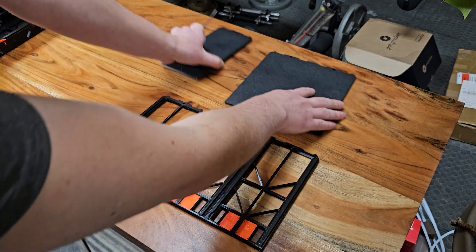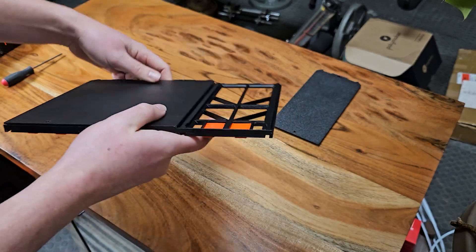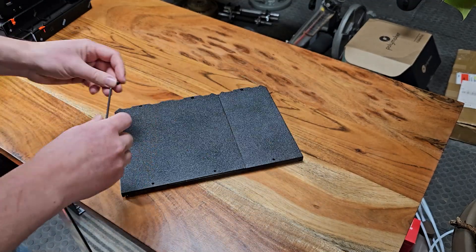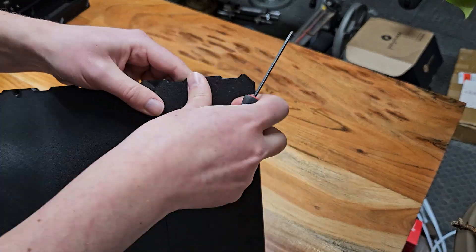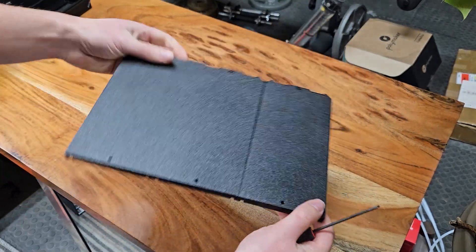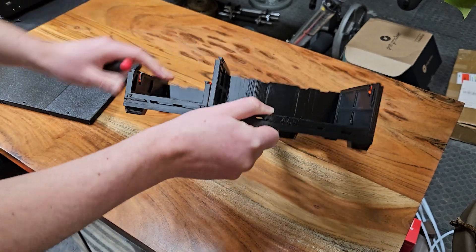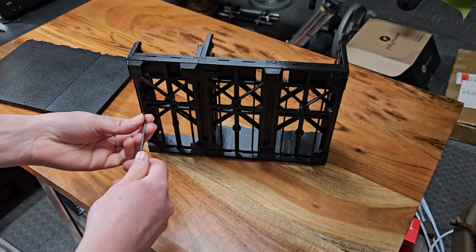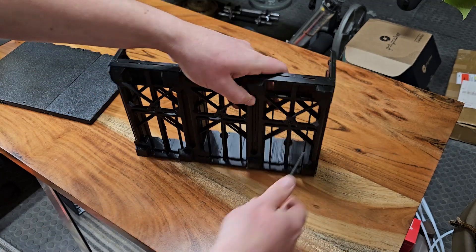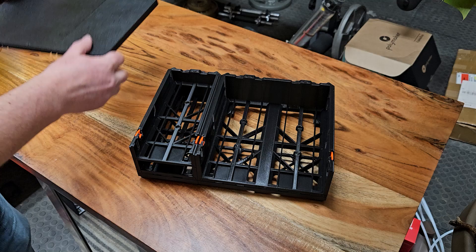Next we'll do the exact same thing for the upper and lower covers, and we'll lock all those in place using an M3 by 6 screw. Next we'll slide the drawer cases onto the footrail, securing them in place using an M3 by 12 screw. Then we'll just slide the cover on.